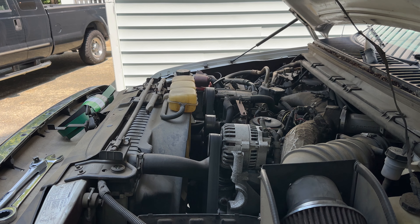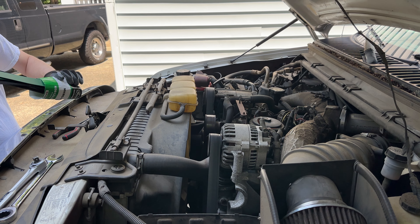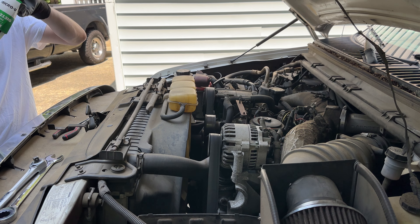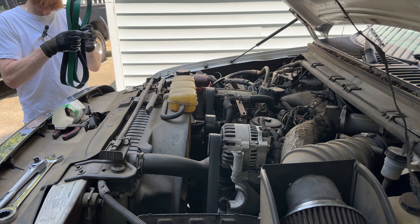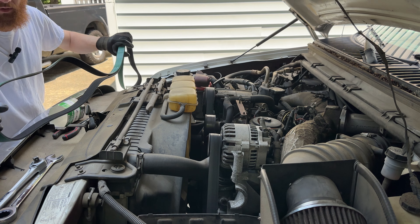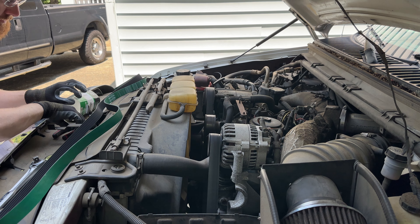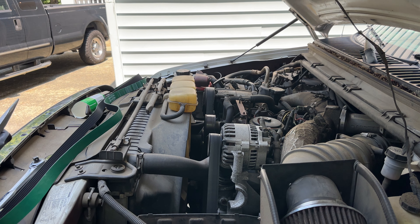Alright, let's see how long it takes me to change a serpentine belt, made it off Amazon. I hope it's all the right size and fits and everything like that. I've got a green one, and it shouldn't be too crazy.